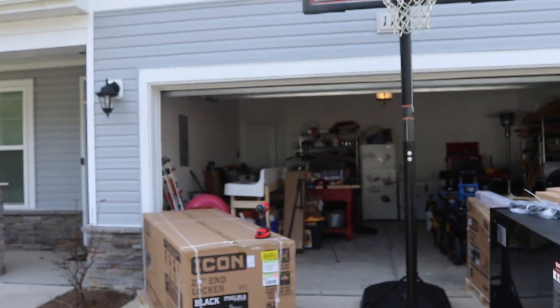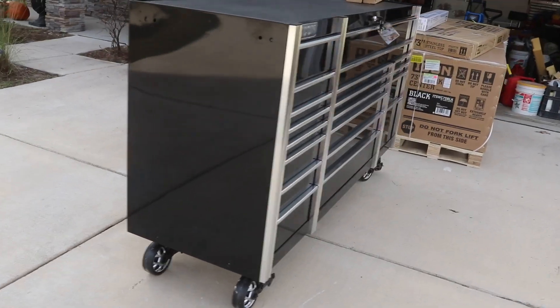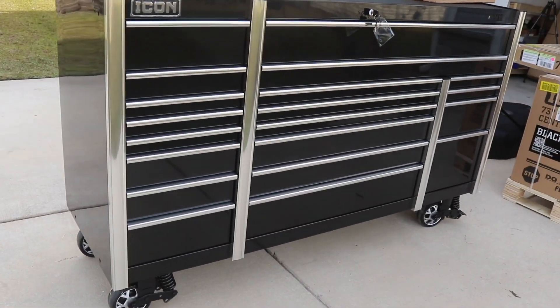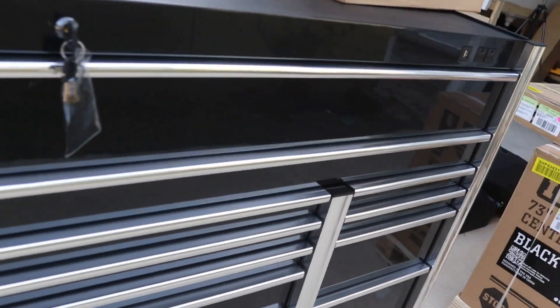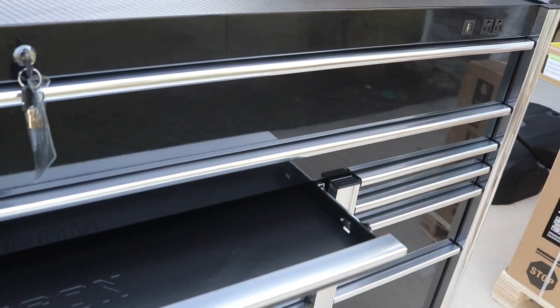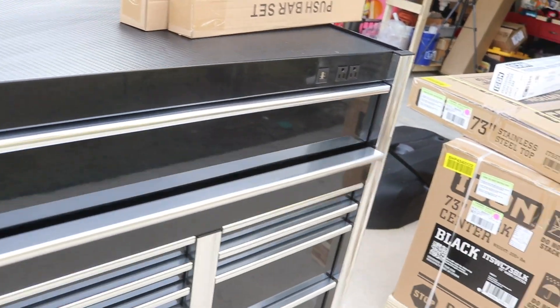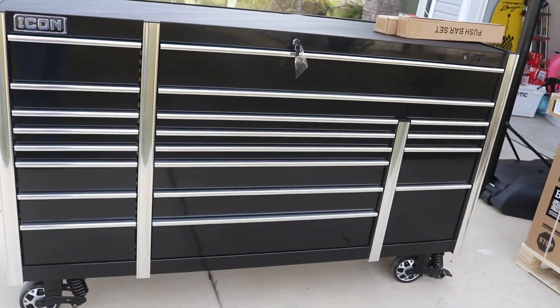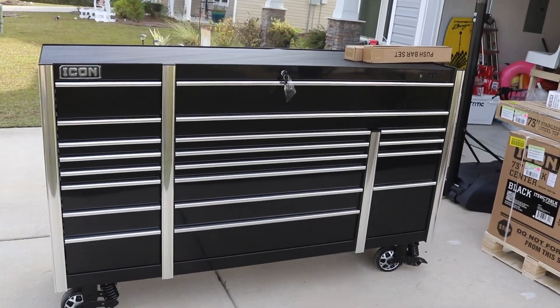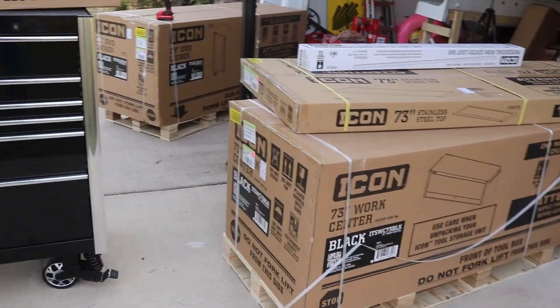It's so heavy and so durable that the delivery drivers couldn't get it off the truck. We had to unbox it from the truck. This is the only one that's out of the box — all the other ones are still in the box and still got to be put together, so I've got a big job in store for myself.